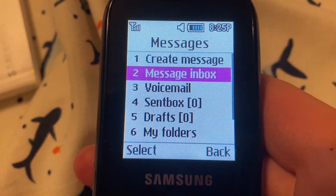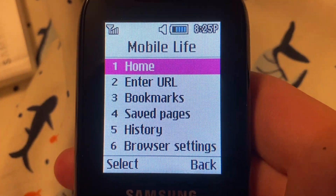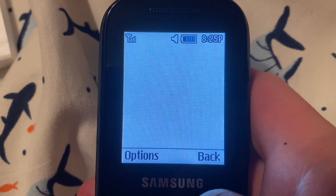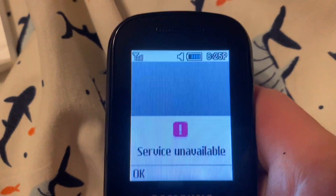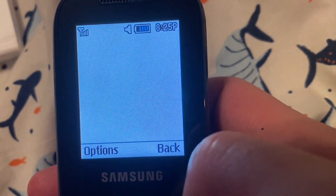Messages — that's pretty self-explanatory, it's just messages. Mobile Life — let's go to home. Oh, even though it's full service, it's probably because I haven't activated it yet.